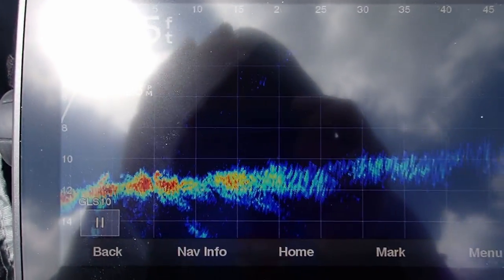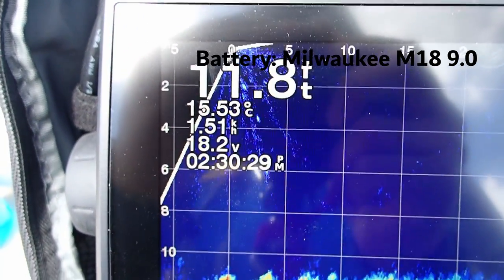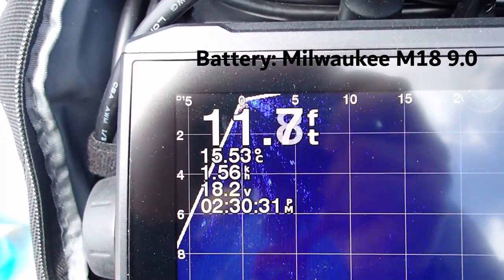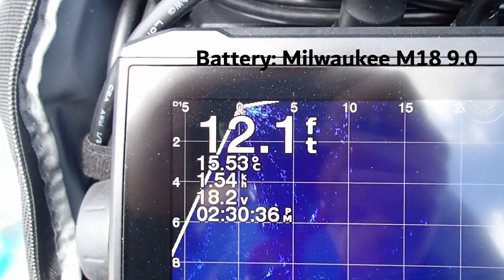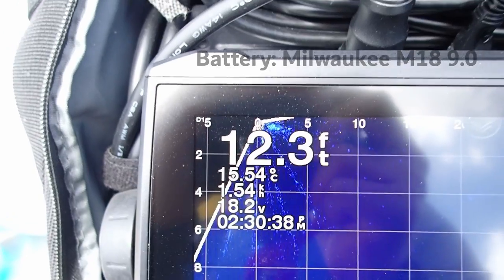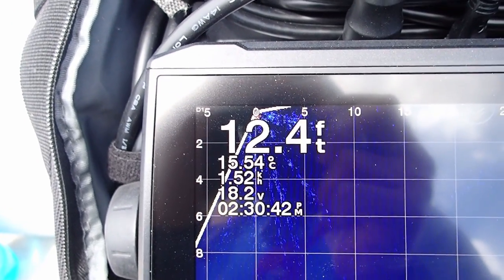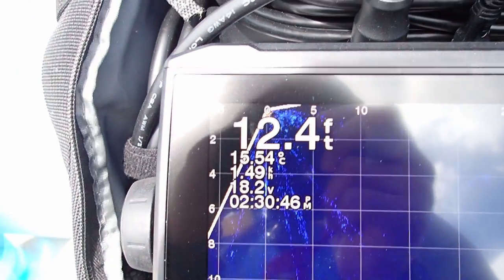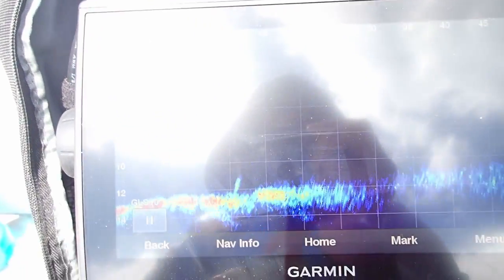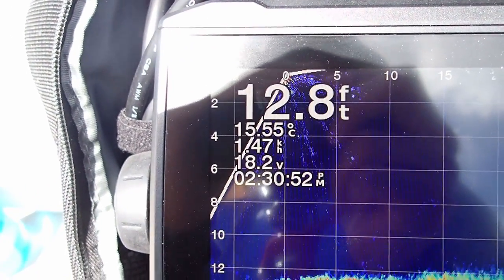It looks like I'm probably going to be done here. In the time that I've been fishing — probably around four and a half hours — I went from 20.3 volts all the way down to 18.2. So I'm thinking this will last another 3.2 volts before I need to shut it down. I'm thinking it's good for around eight hours a day. I was using pretty much pan optics all day, so that's probably the heaviest load.